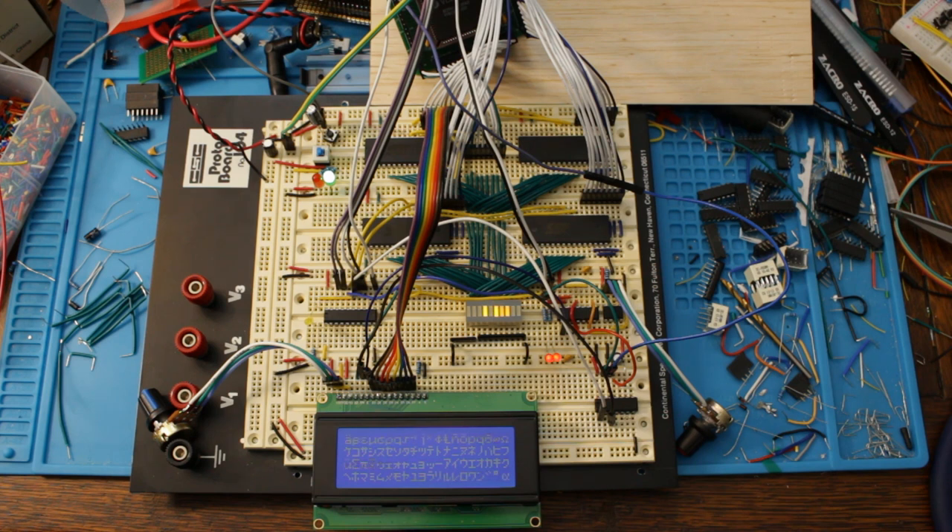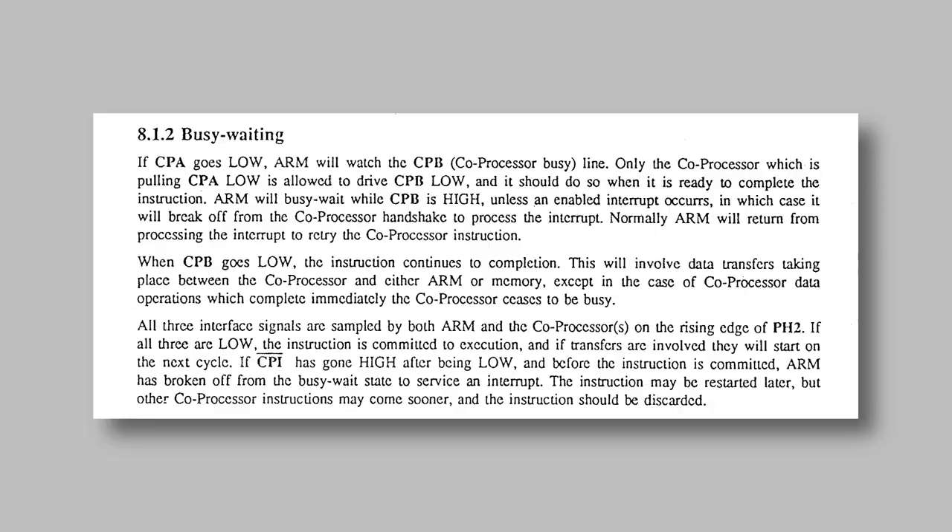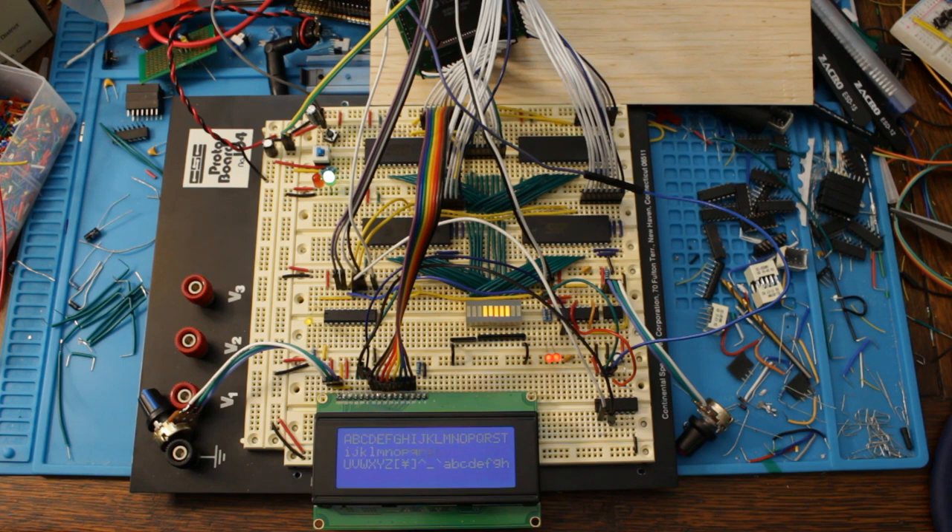Next steps: obviously I need to tidy the wiring. I'm also thinking about how to get RAM into the system without replicating all the ROM wiring. I also had a thought about hooking up the LCD using the coprocessor interface on the CPU - not what it's designed for, but it would be a neat hack. It would mean LCD writes are a single ARM instruction without needing register 12 to hold an address, and the ARM would internally wait while executing the instruction if the LCD was busy. There's little real benefit since the LCD is so much slower than the ARM, but it would be neat.